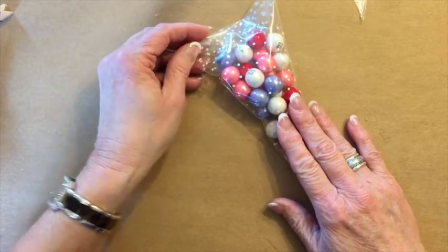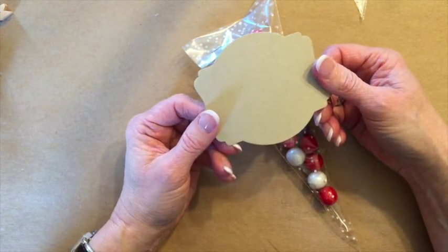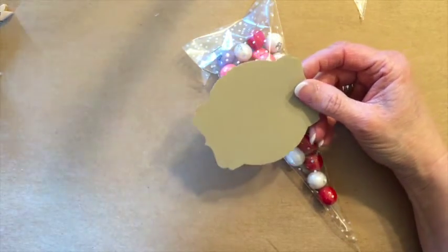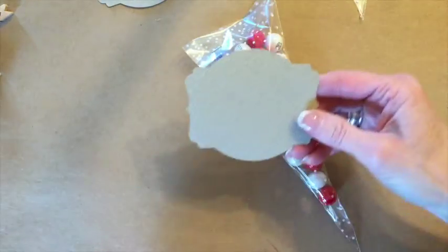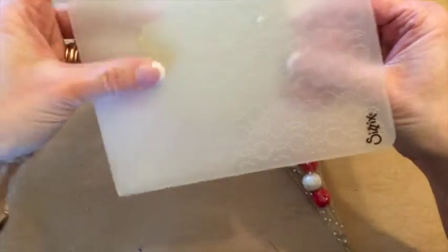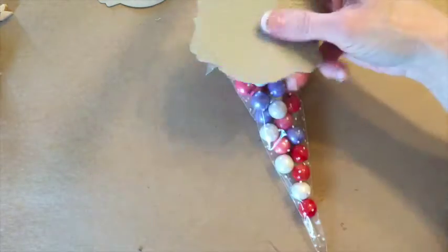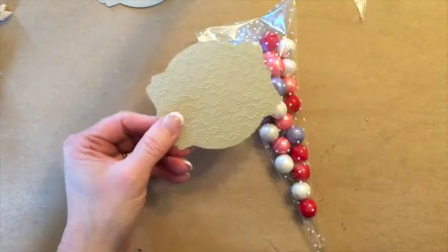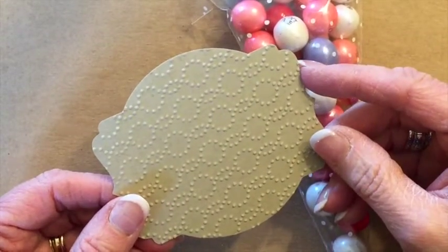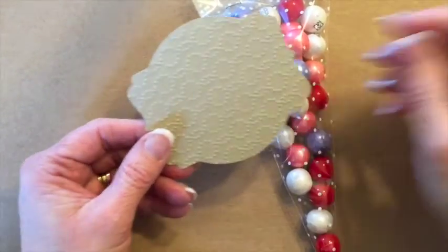Now our next step is to go ahead and cut one of our deco labels in crumb cake. You will cut this one out and then you're going to insert it into the embossing folder and just insert it like this to emboss it. You can certainly use any embossing folder and you can also just leave it plain if you would like.